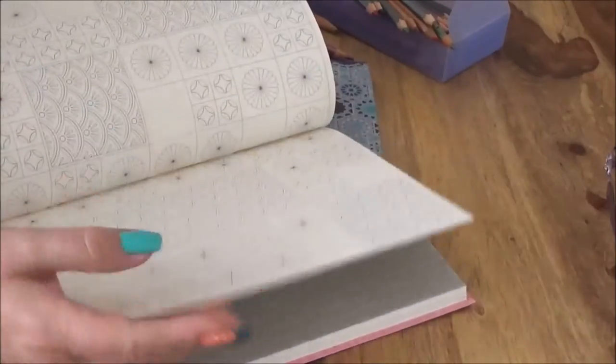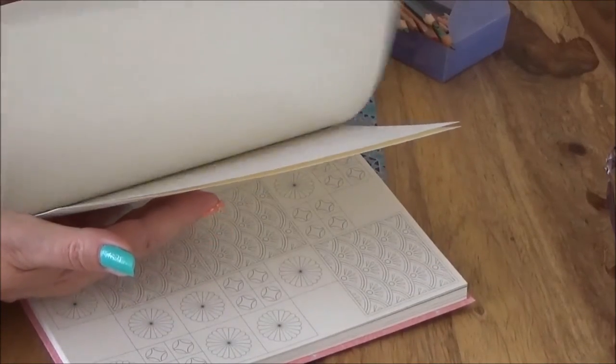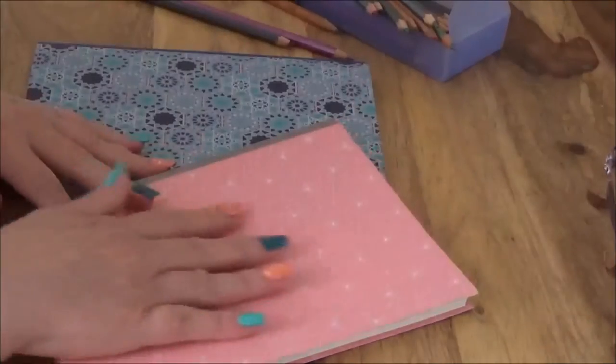There are 36 illustrations and 108 pages in total, so that will tell you how many pages there are for journaling as well. I haven't used this one much — the Japanese one.